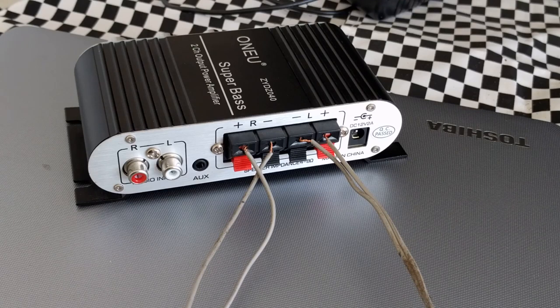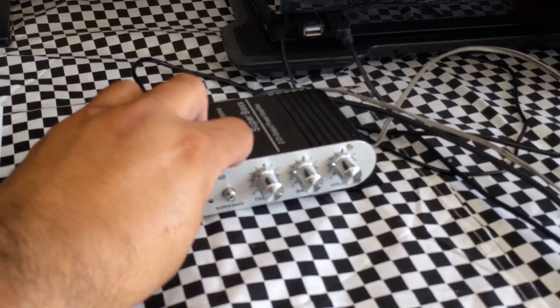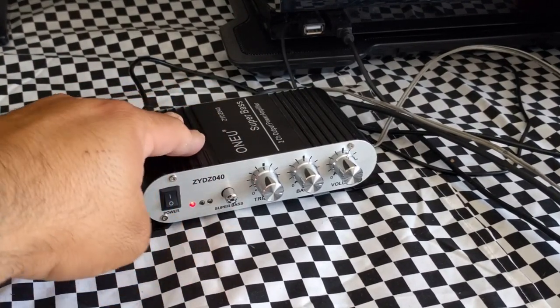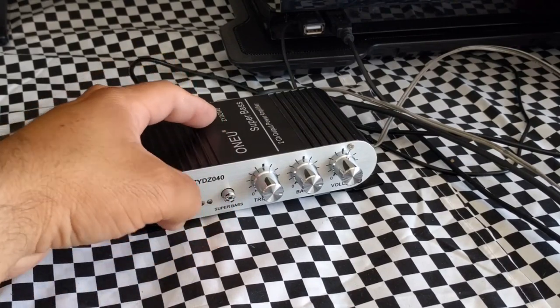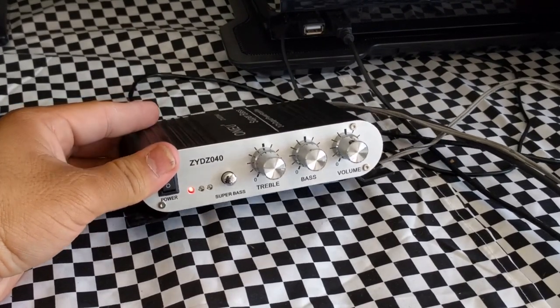I've got my speakers wired in, connected the power, and added my audio jack. It's connected and ready. Let's power it up — it's got a super bass button that actually works. Sometimes you see these things and think it's gimmicky, but no, it actually does something.